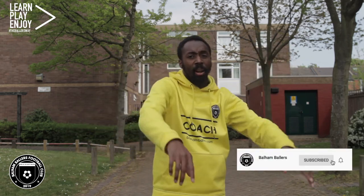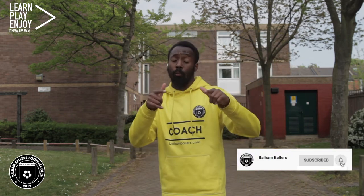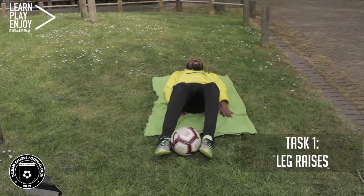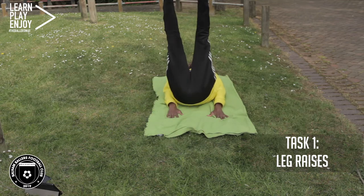Welcome back to the channel guys. Today we're going to be doing a core strength workout. You need a small area, a ball, and let's get ready to go.